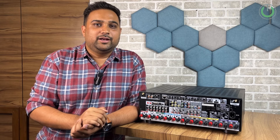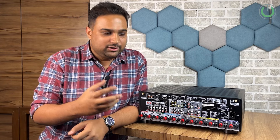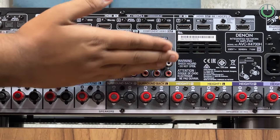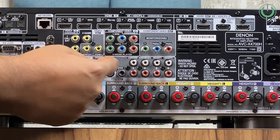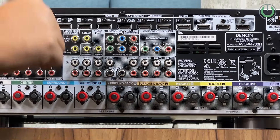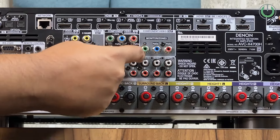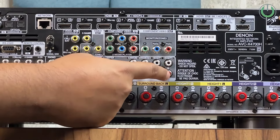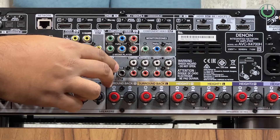As discussed in the power amplifiers video, for connecting a power amplifier to this AV receiver you need pre-outputs. Pre-out, in simple terms, means the AV receiver sends only the signal while a separate external power amplifier provides the power to the speakers. You have a pre-output for each speaker channel — front left, front right, center, surround speakers, back surround, and height channels — all available as RCA unbalanced output ports.